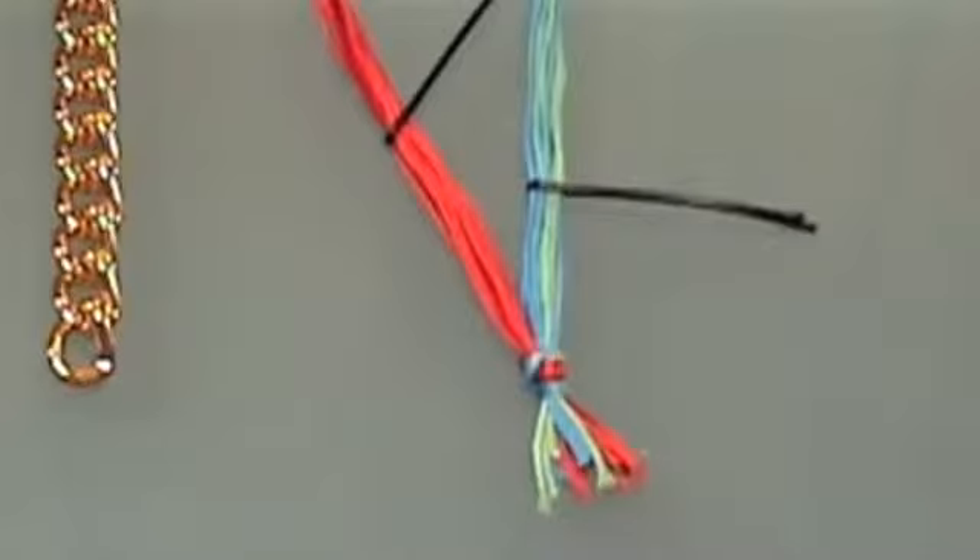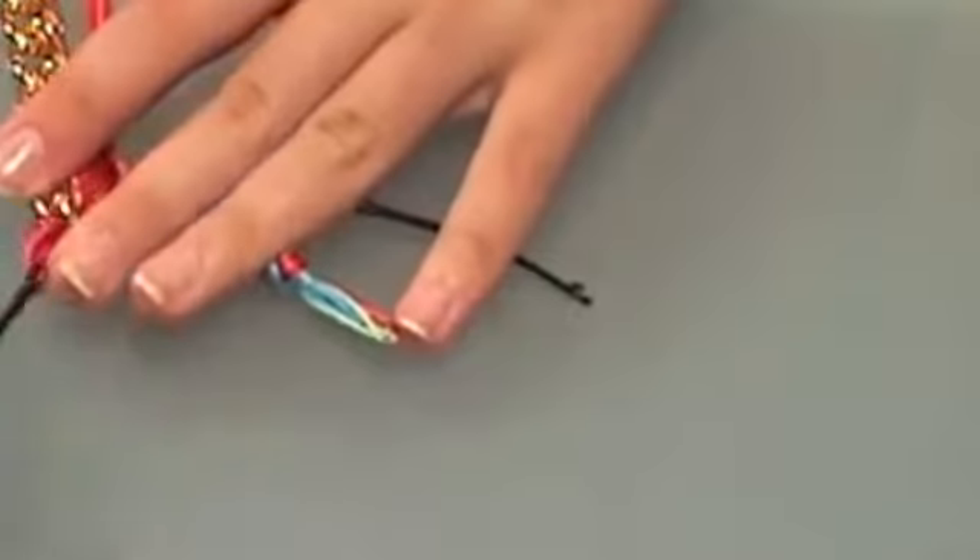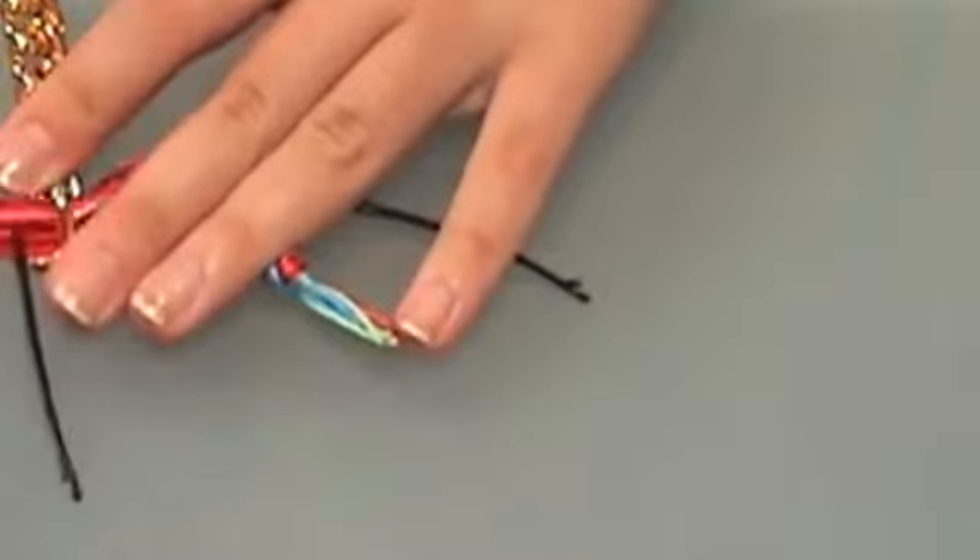Let's start with the difficult one. We're going to pass the first color, the red, under the first one, with the help of the pinzas.